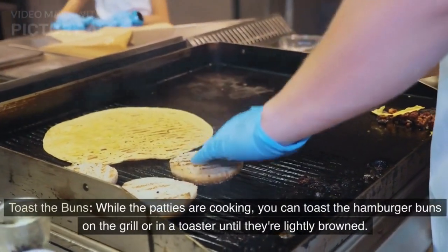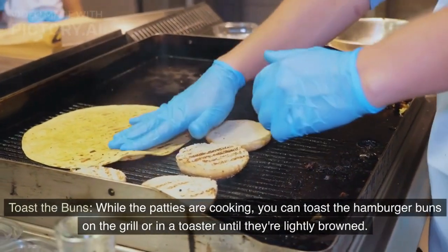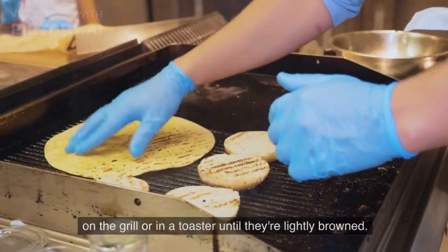Toast the buns: While the patties are cooking, you can toast the hamburger buns on the grill or in a toaster until they're lightly browned.